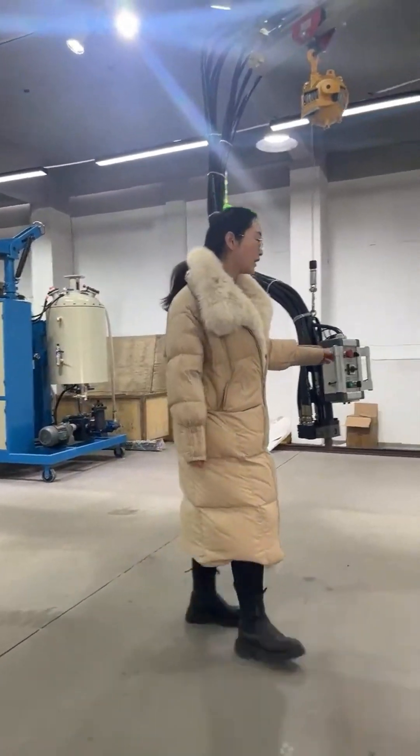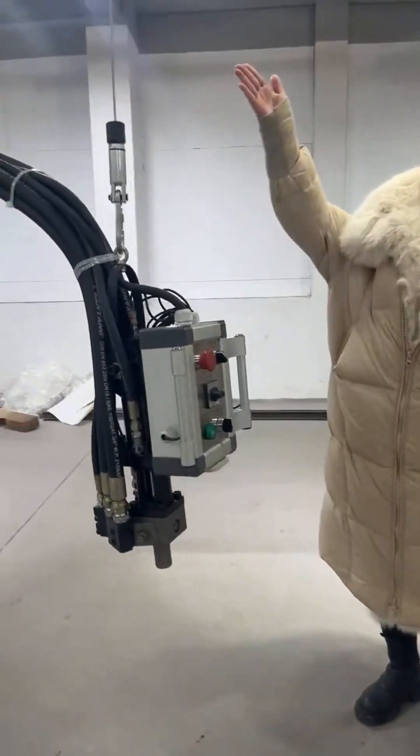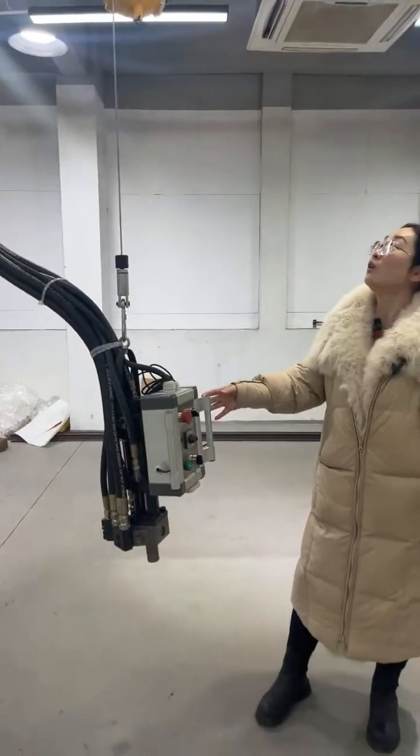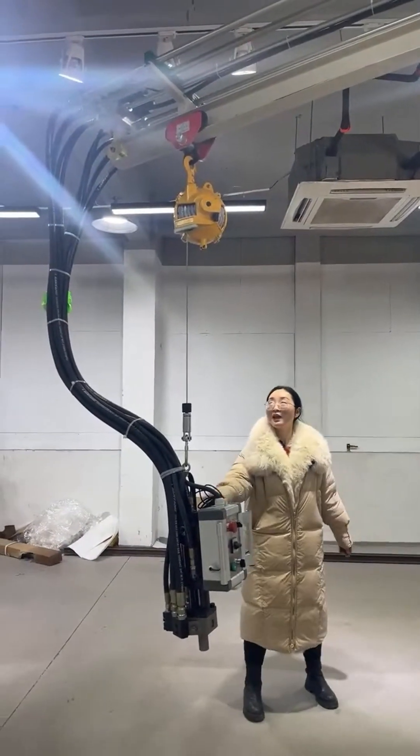This is our mixing head for the high pressure forming machine. This one is for lifting the mixing head — if you need it higher, you can lift this head.